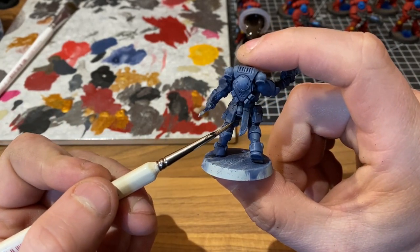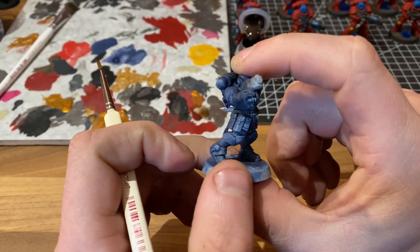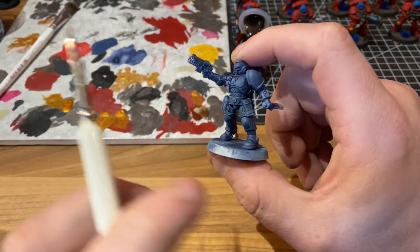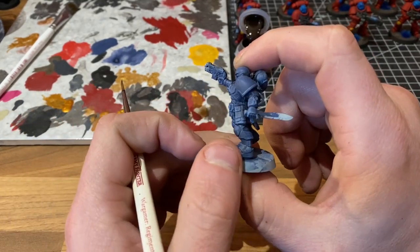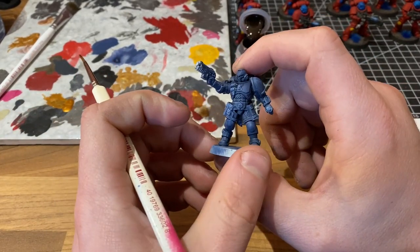Don't get disheartened when you see a lot of that Stormfang light blue build up on the really super raised areas like the pouches, the scabbard, and the grenades — because we're going to go over those. But you can see we've got nice crisp lines on the belt, the collar, and the shoulder pads, faking those highlights on the different plates. So we are ready to go into our next stage.